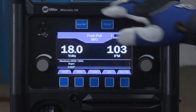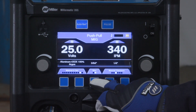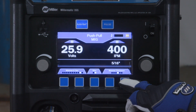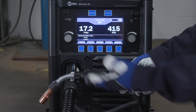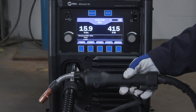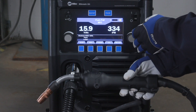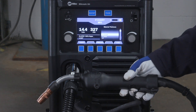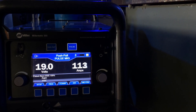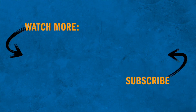To use Autoset Elite, press the Autoset button and the button will illuminate. Then select the wire type, diameter, and material thickness. Or to use manual mode, press the Autoset button to disable the Autoset feature. To adjust your voltage and wire feed speed, remember the wire feed speed control is on the handle of the gun or on the front of the machine. As a guide, the electronic parameter chart can be accessed while in manual mode by pressing the P chart button. Setting up the Millermatic 355 to weld aluminum with a push-pull gun is as easy as that. Good luck!